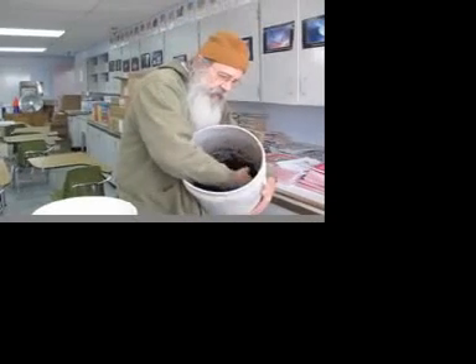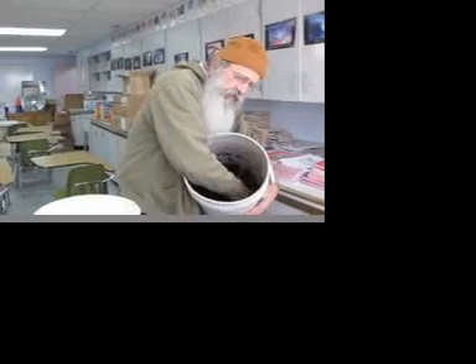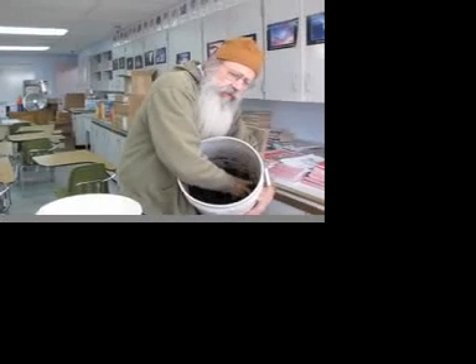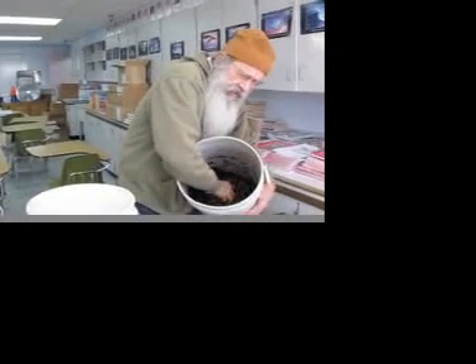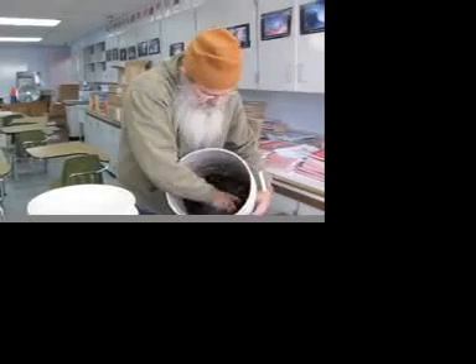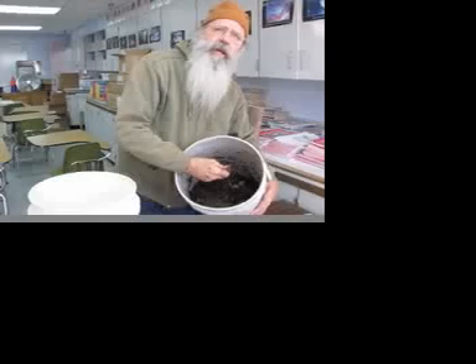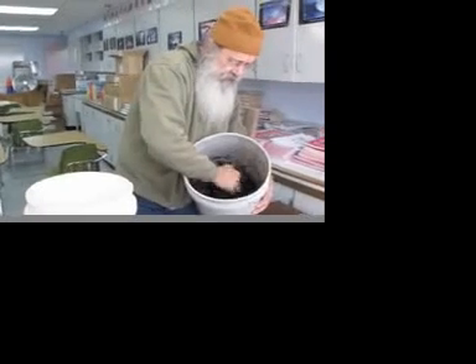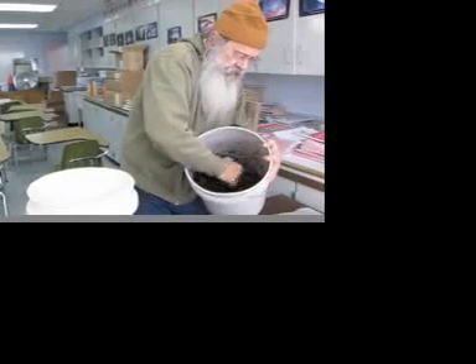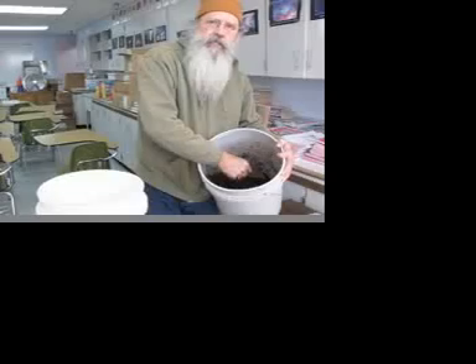So here we are indoors. We've got some potting soil that was left over — very dry. You have to, even when you buy brand new potting soil, if it's got any peat moss in it, you've got to put water in it. See, it's just really crumbly and the water will just sit up on top — it won't go down into the plants at all. So the first thing is to add some moisture, some water to the potting soil.